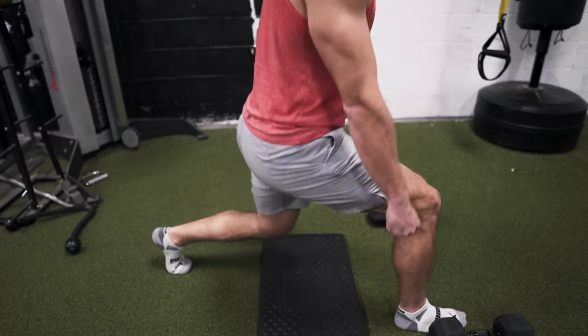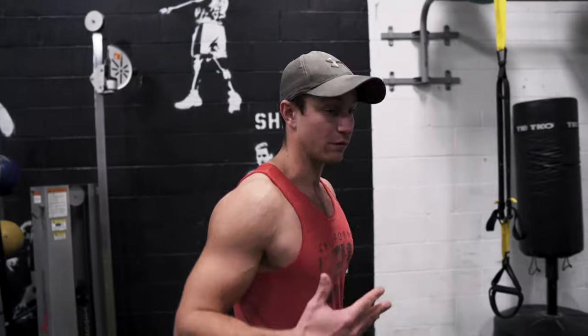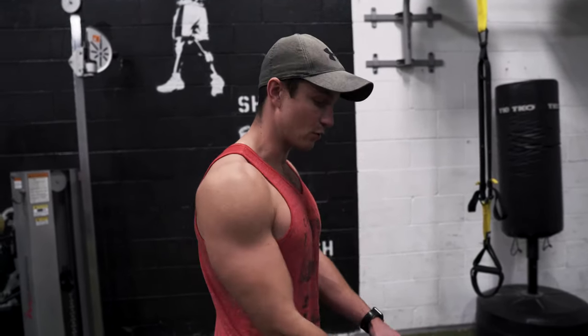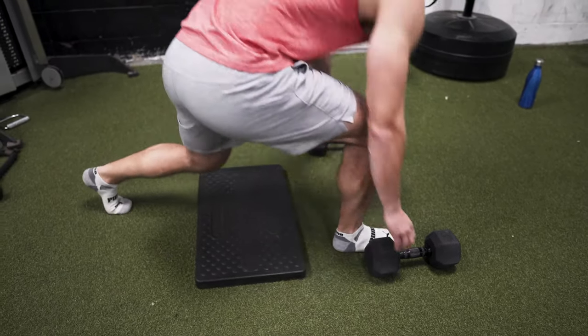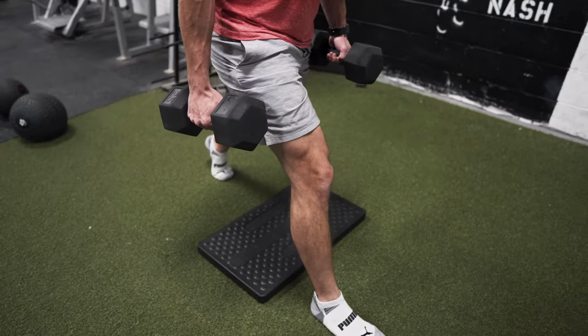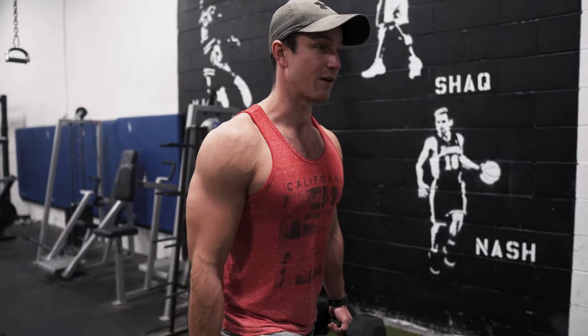The front foot is absolutely planted into the ground. If you're wearing running shoes, it's not going to be as beneficial for balancing. So one thing I love doing is just doing it without shoes or with a flat foot. Obviously you want to add some weight, you can jump into it and find your balance. One of the biggest things is you always want to find a focal point — something that's in front of you that's not moving — to help you find your balance.